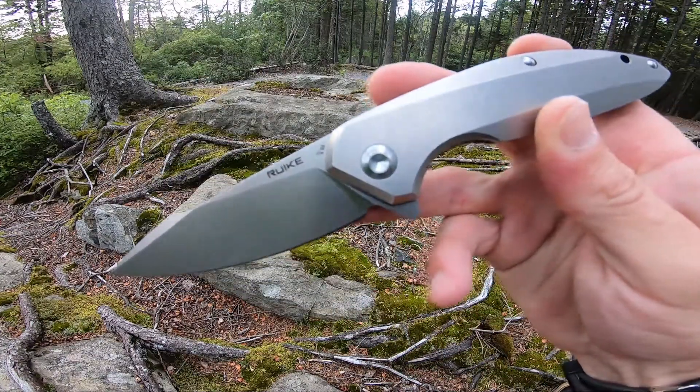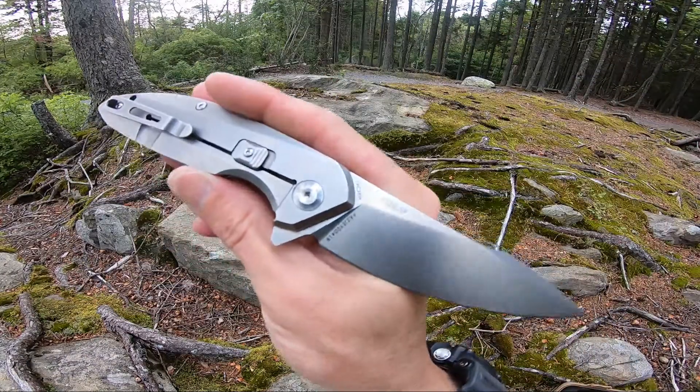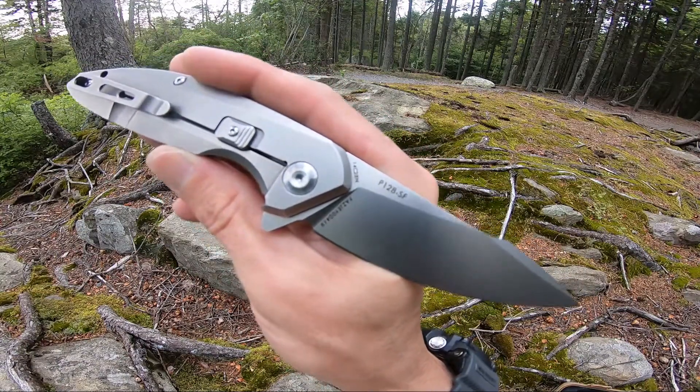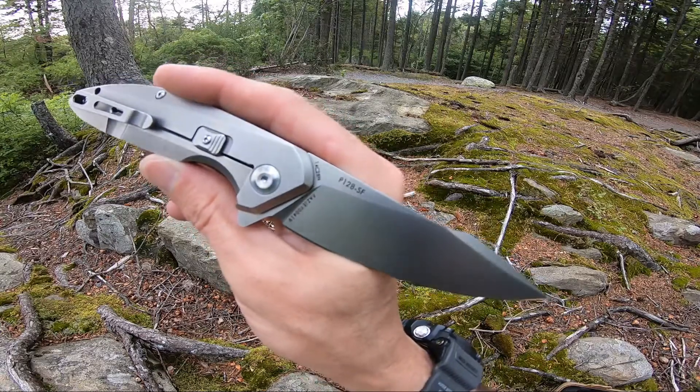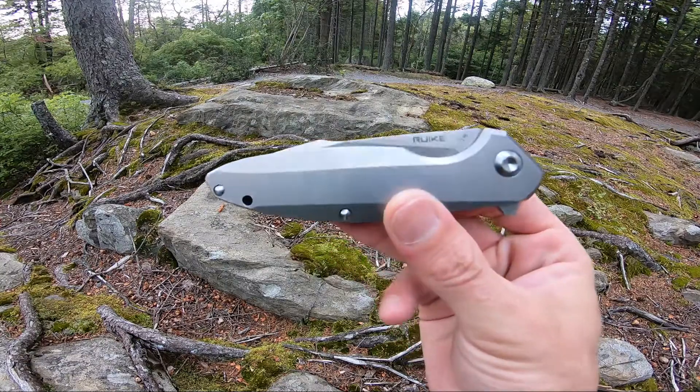Very quick. 8.54 inch overall length. Has a 3.66 inch 14C28N cryo quench blade. I really like the spanto point on this one. And drop shot.